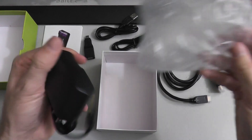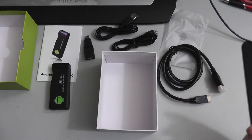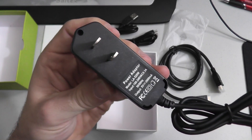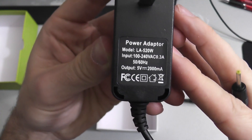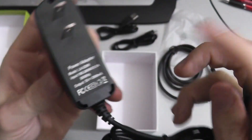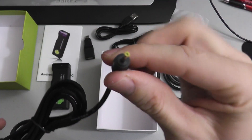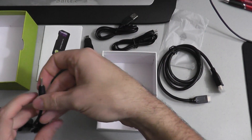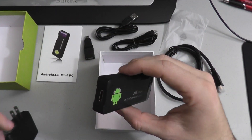They give you a power adapter — very handy. You need the power adapter to power this guy on. It's not powered by HDMI; it doesn't work that way, so you do need to plug it in. One thing I noticed — it's kind of silly — there's no power button. This guy turns on once you plug him in.